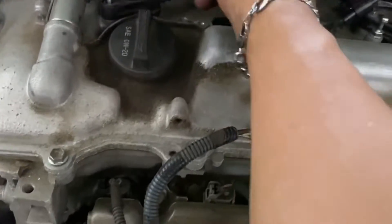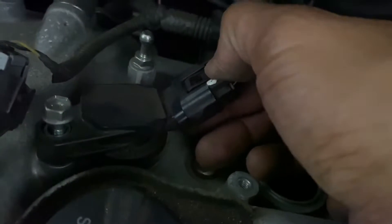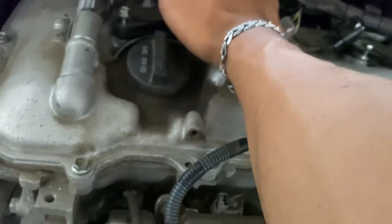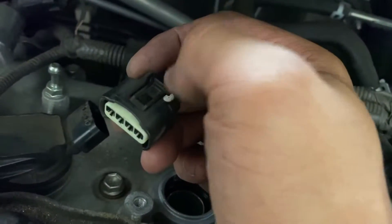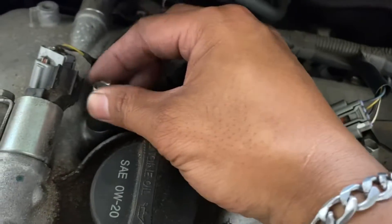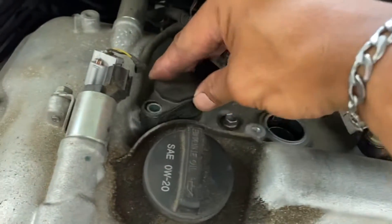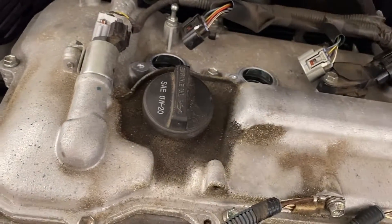Before you actually take this off, go ahead and pull up like that. Be careful — these things get brittle and you can end up breaking it off. Go ahead and remove the 10 millimeter, then twist the old coil left to right and pull it up.